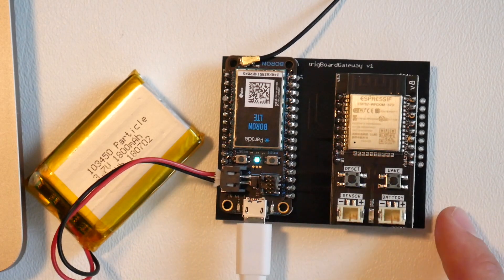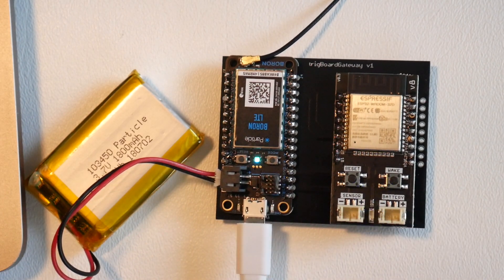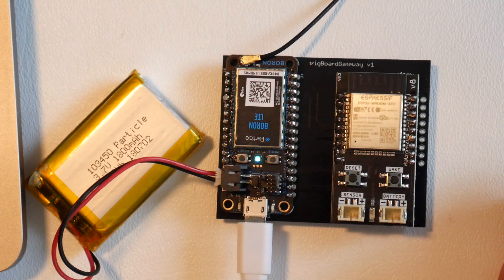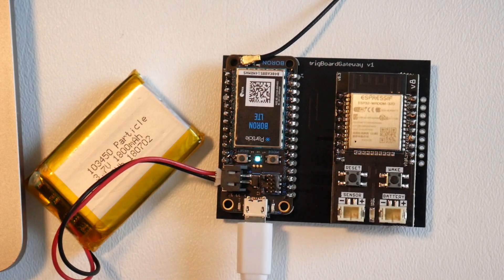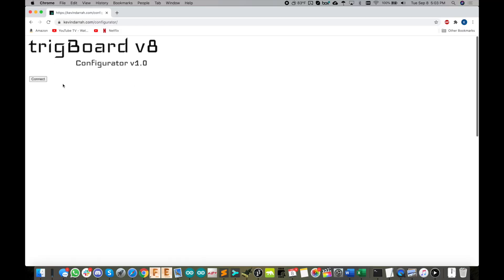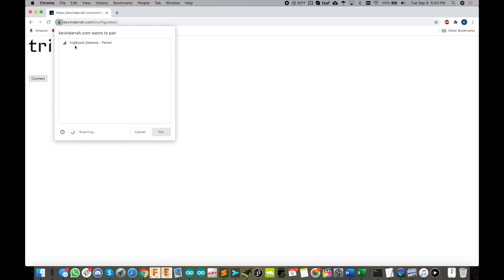It's now in OTA mode, so let's upload. The LED on the trig board is flashing — we're uploading the gateway code. Just wait for that to finish. The way the gateway code works is that on first power up it advertises itself to the configurator for five minutes, so you can get in and set it up on power-up or reset.